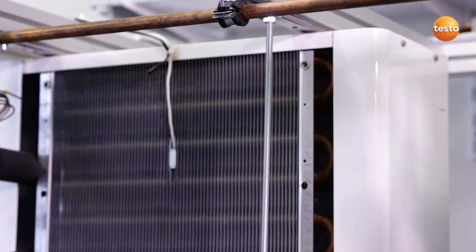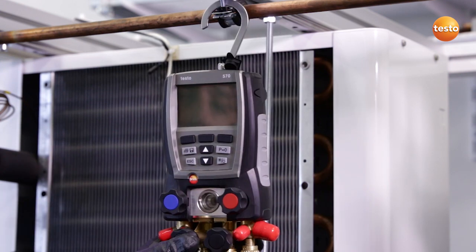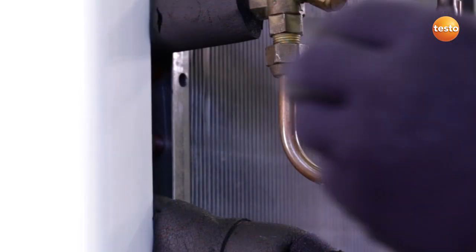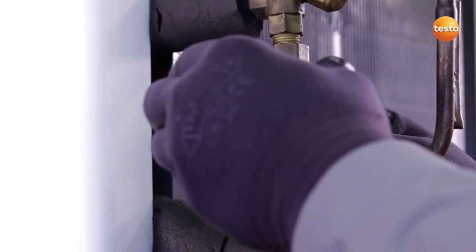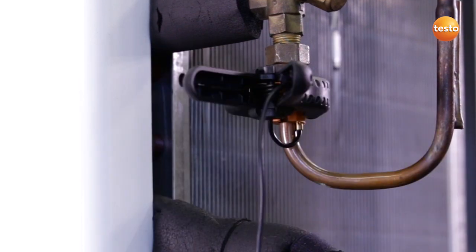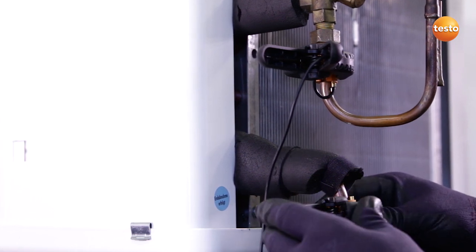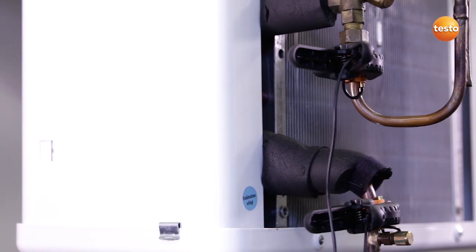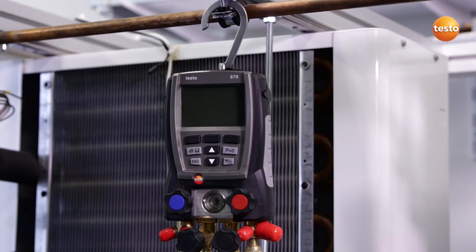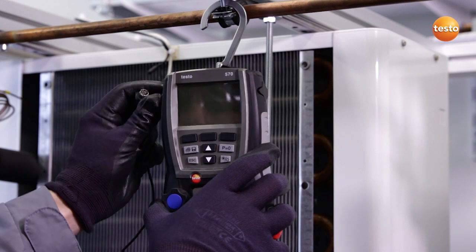The plant is ready, filled with refrigerant, and the fitter has given the go-ahead for commissioning. I attach the manifold to a secure point on the plant. In order to record the sub-cooling of the liquid, I clamp the sensor to the liquid pipeline in front of the expansion valve. To record the evaporator's superheating, I attach the probe to the suction pipe right behind the evaporator. I then connect both sensors to the instrument.